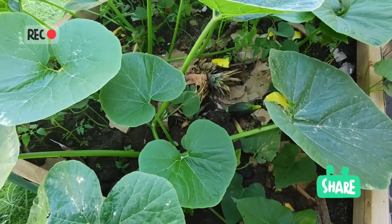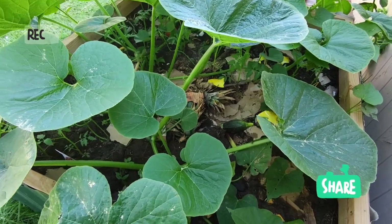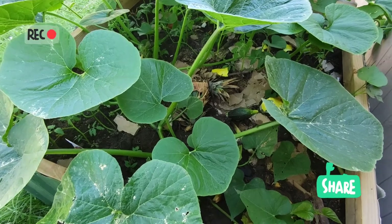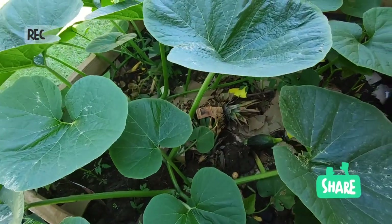Depuis qu'elle a commencé à prendre, elle est tellement en bonne santé que je n'ai pas voulu continuer à mettre la tonte de gazon, parce que ça va brûler — ça chauffe, la tonte de gazon.